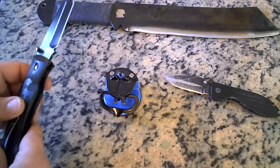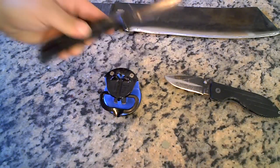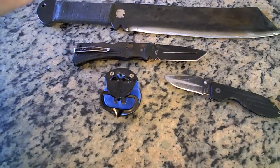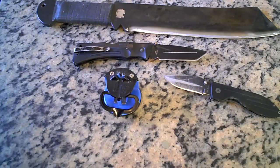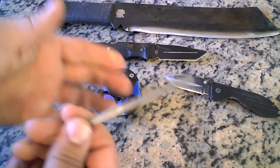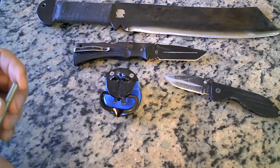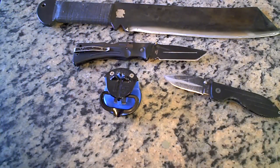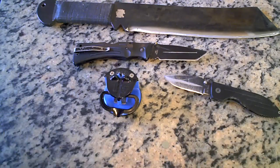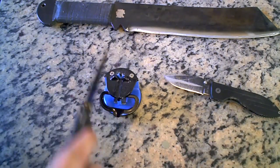Now, is this the best knife sharpener in the world like they claim? Probably not. However, if you want a really quick sharpen, you could use a sharpening steel, whetstone, or grinding wheel — and hey, I love all of those. But when you're in a hurry and need a sharp knife right now, a quick zip zip zip and you're done.